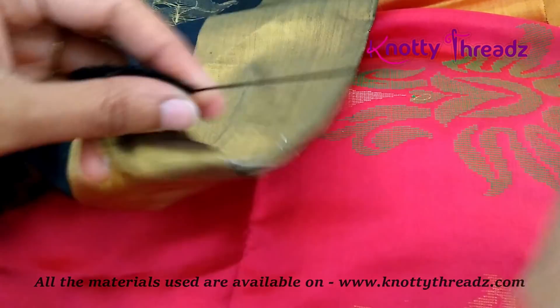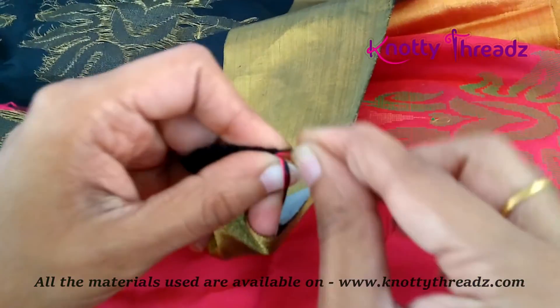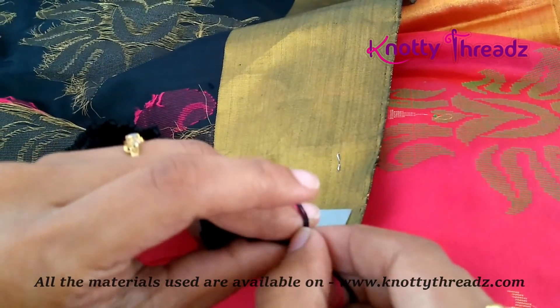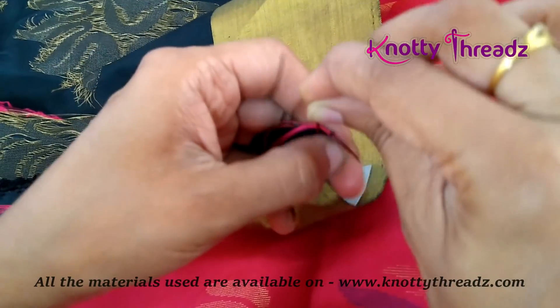I've finished this step in black, cut the thread and pulled it out. Now I'm going to join the second color — pink. Holding both colors together I'm just going to make two knots. I've taken five strands of pink and I'll make one more knot.